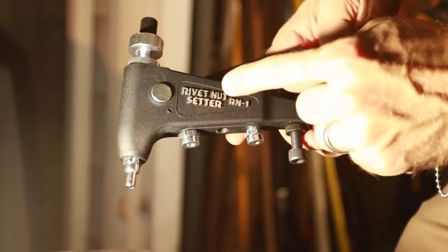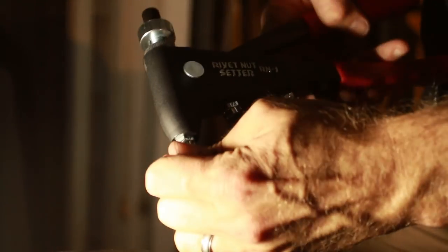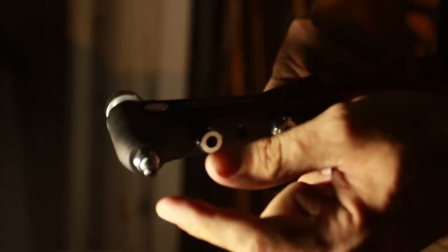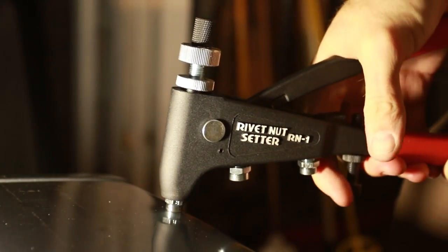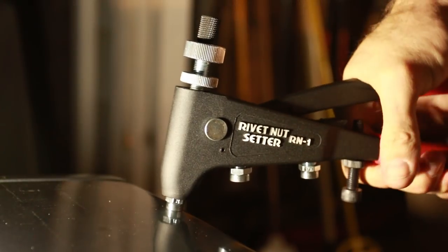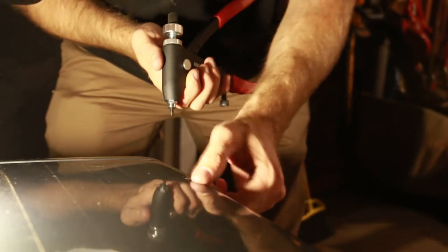Rivnut time. This is a really good high-quality tool — I have the number eight size in there. Thread the rivnut on so that none of the threads really hang out at the bottom. Put it up to your quarter-inch hole, press down firmly so it doesn't slide up, give it a nice solid squeeze — best squeeze you can give it — then unscrew. That thing is in there nice and solid. Take a peek to confirm it mushroomed out properly — this one looks really good.